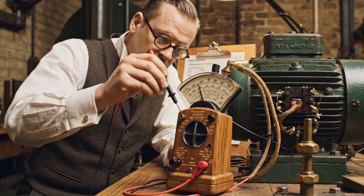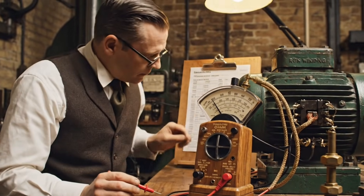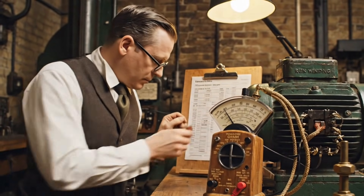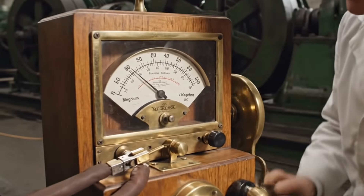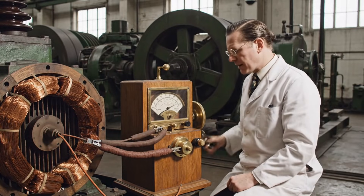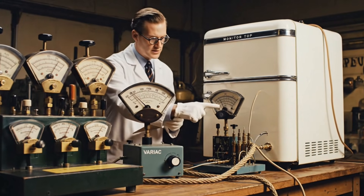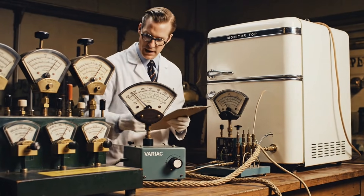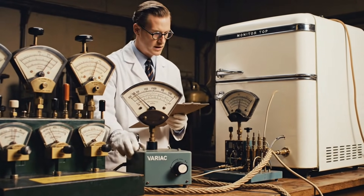By comparing the measured resistance to the factory specifications, we can verify the electrical integrity of the motor windings. The high-voltage megohmmeter is applied between the windings and ground — a minimum of 2 megaohms resistance is required. Here we see the 110-volt operation test: the amperage must hold steady between 2.2 and 4.3 amps for the US models.